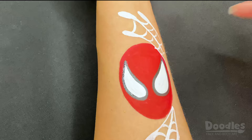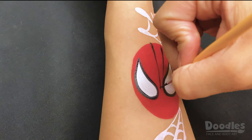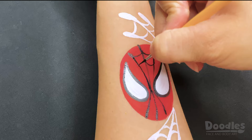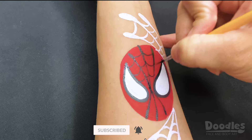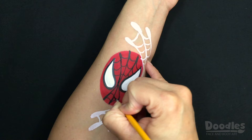To create the web, I like to place about three vertical lines on the top and about three to five on the bottom. You can also add a few more lines on the sides if you feel it's needed.